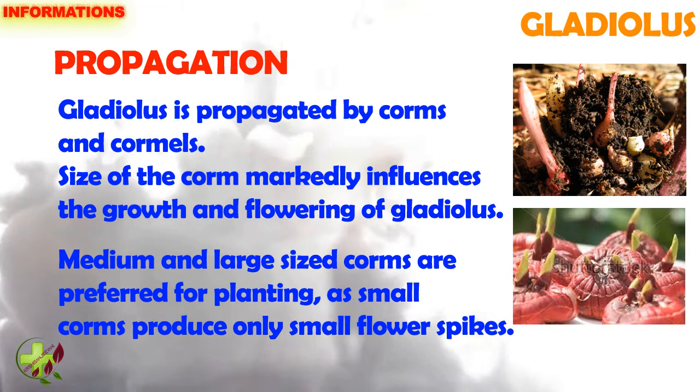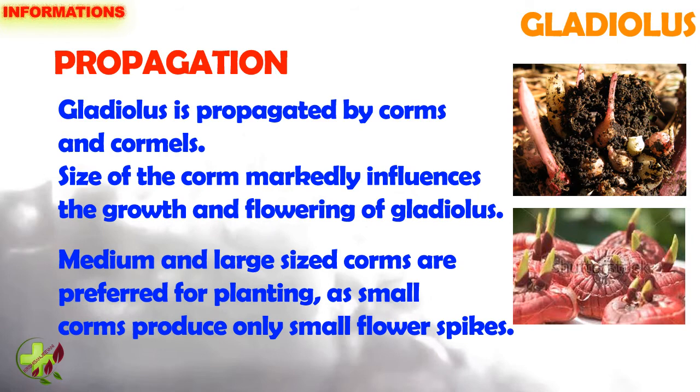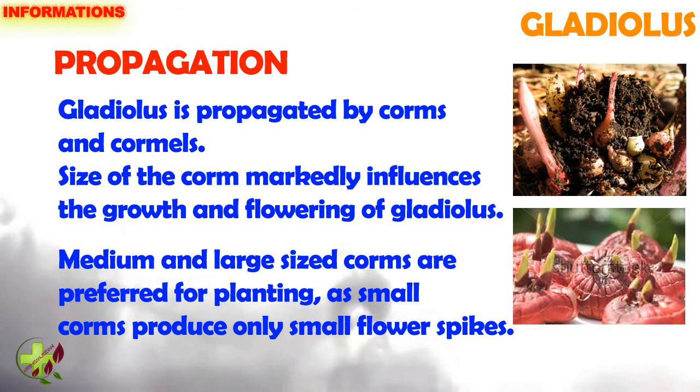Propagation: Gladiolus is propagated by corms and cornels. Size of the corm markedly influences the growth and flowering of gladiolus. Medium and large size corms are preferred for planting as small corms produce only small flower spikes.